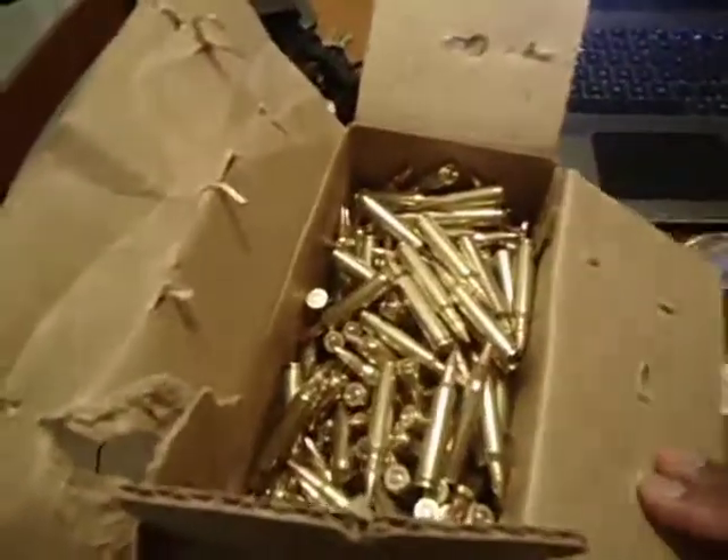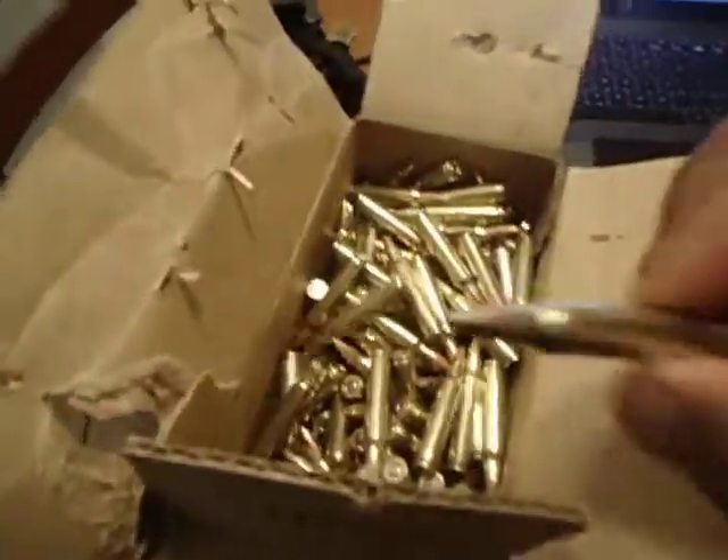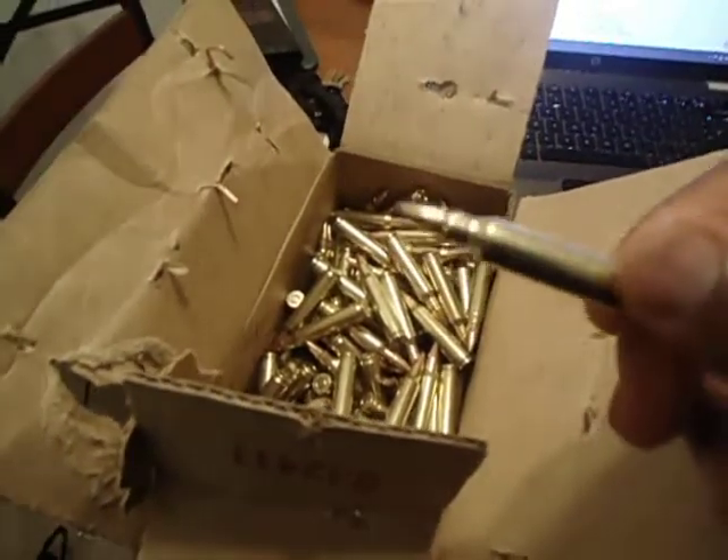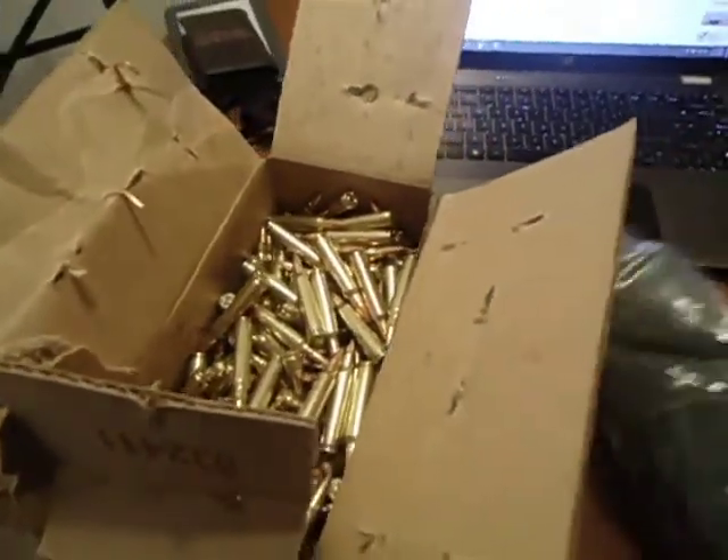So just 500 rounds — I thought it was FMJ, but I guess it's softpoint .223 ammo. That's some good stuff. This was about 155 bucks.